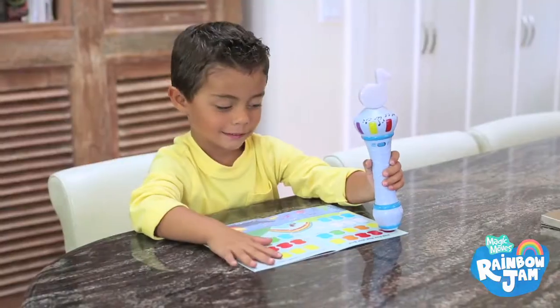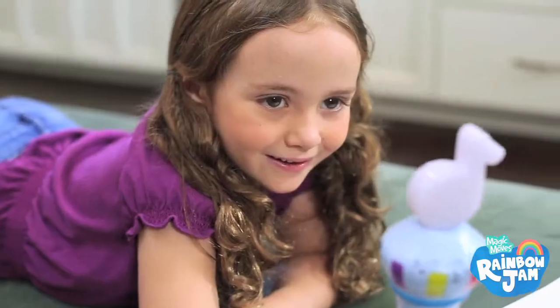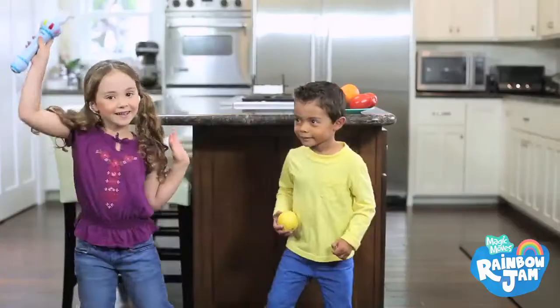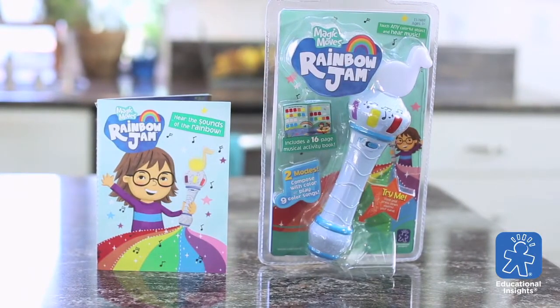And Rainbow Jam comes with a 16-page activity book with music scales, song sheets, and more! With Rainbow Jam, you can compose music in color! Brought to you by Educational Insights.